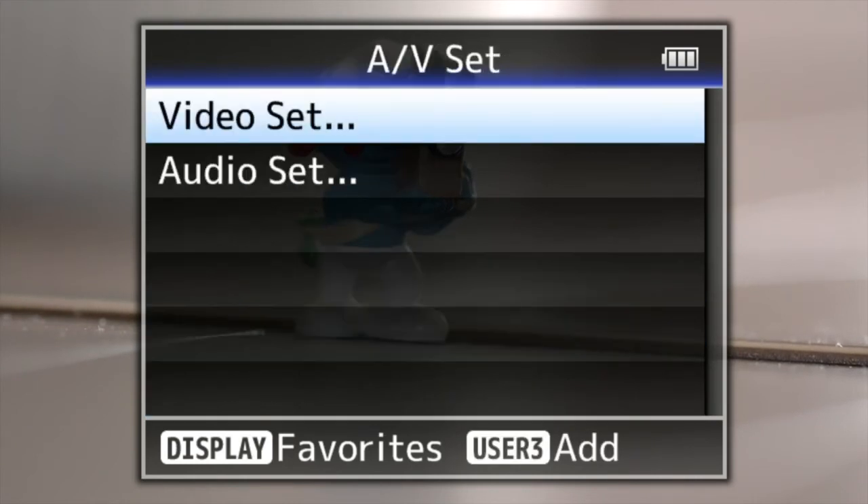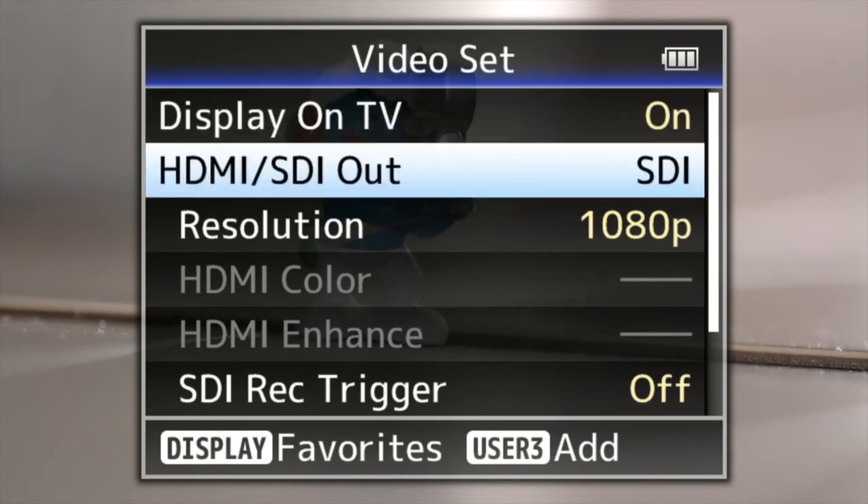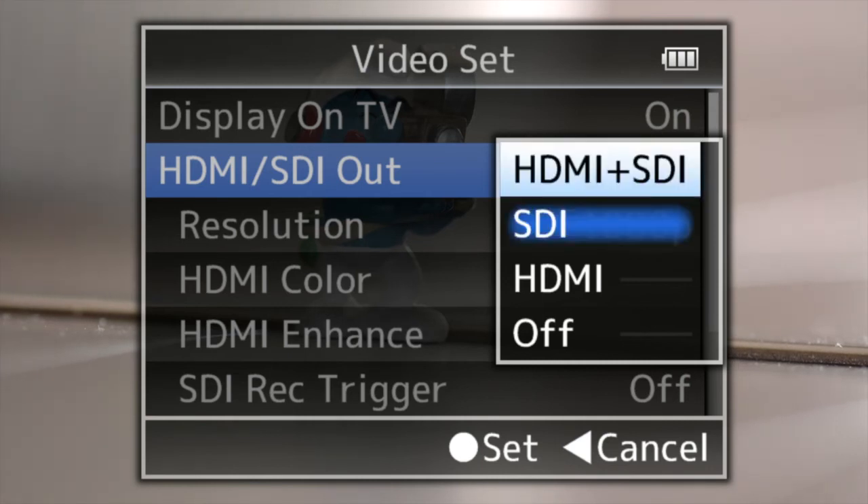Viewfinder — all the different settings for your viewfinder, contrast, backlight, and everything else are there. AV set — the video set is where you change the settings for HDMI and SDI output. You can only output HD over SDI, but you can do Ultra HD over HDMI.